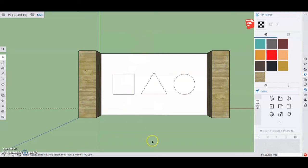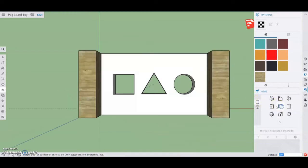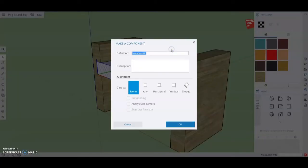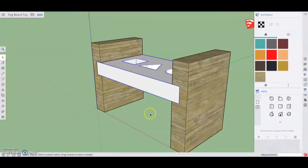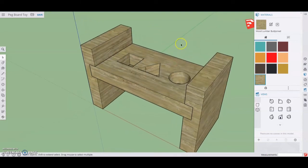Now we're ready to remove material from the holes. Go to an isometric view and use the push-pull tool. Click on the square and drag that down 0.75 inches. Do the same with the triangle and once more for the circle. In the top view, you'll notice we've removed the entire base for those shapes. Triple-click the shape, right-click, and make this a component — call it 'pegboard base' and select OK. Once that saves, go back to your material list and select whatever material you'd like to add. Now you're ready to create the pegs.